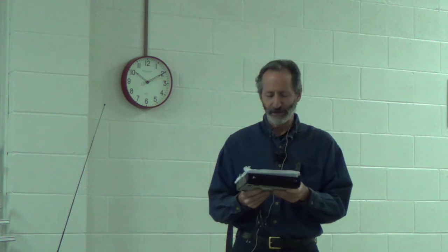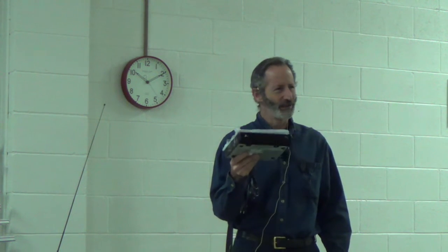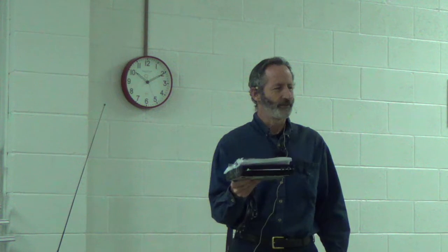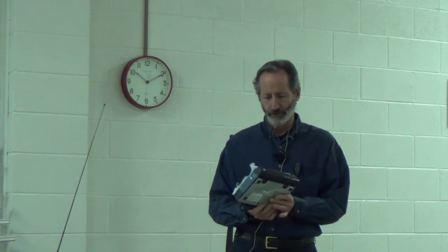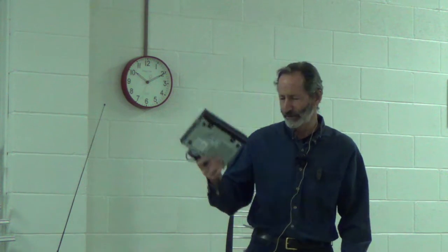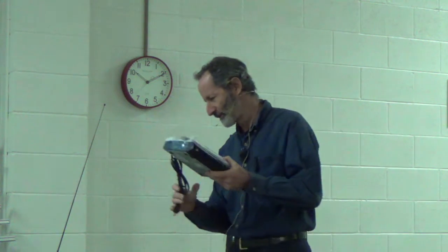Sometimes I'll show up at somebody's house and they have a new flat-screen TV, and I'll see they've got a converter box hooked up to it. I'll say, what are you doing? You're getting an inferior quality picture. You don't need it. If you've got a flat-screen TV, chances are it already has a digital TV tuner built into it. So there's probably no need for this, unless your tuner went bad — then it might be a cheaper option rather than getting it repaired.